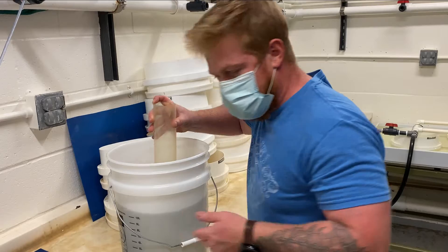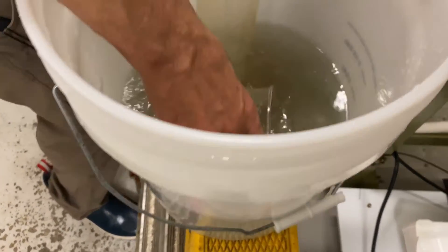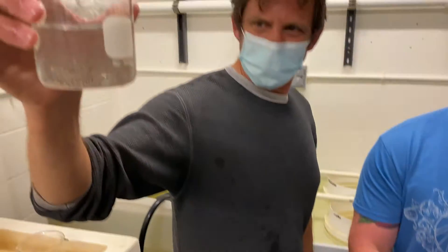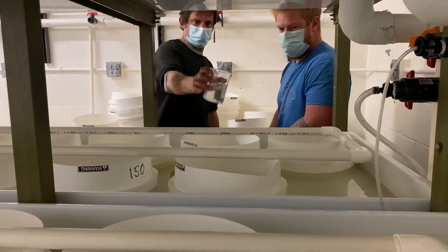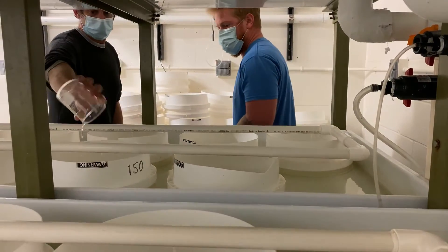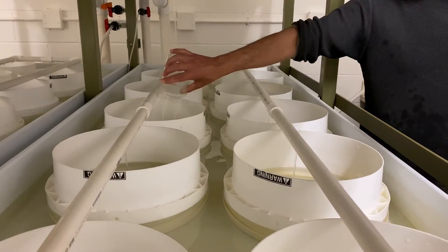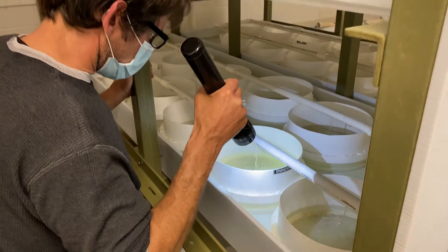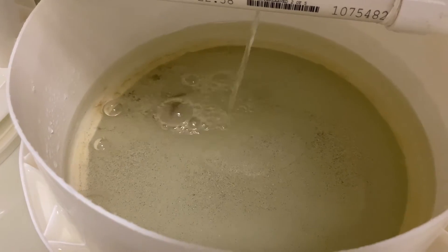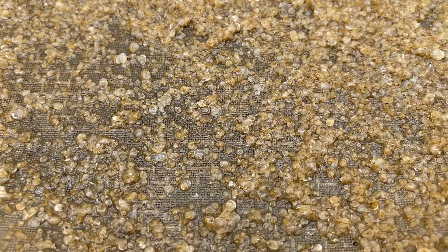And now the moment you've been waiting for — it's time to fill the system. How many of you would have guessed that there are 50,000 baby oysters in that beaker? Joe and Sam will go on to systematically fill each of the downwellers, and they will do one last check just to make sure there aren't any large air bubbles in the downwellers. Larvae will remain in the oyster hatchery until they reach two to three millimeters, at which point they are referred to as oyster spat.